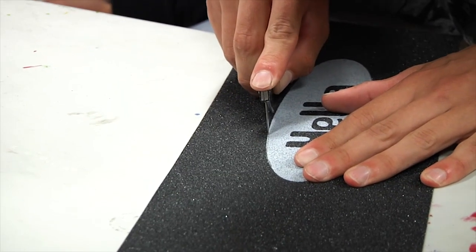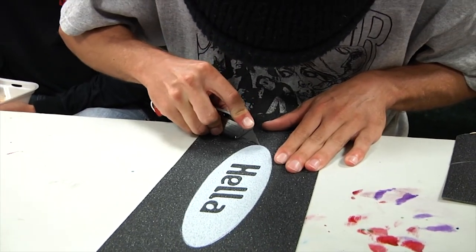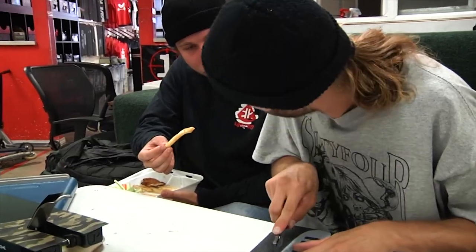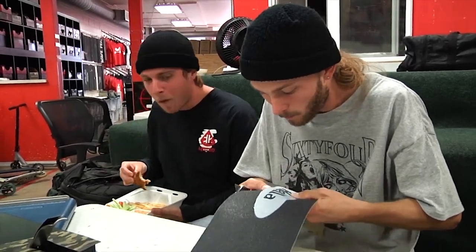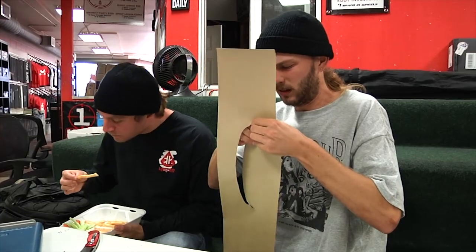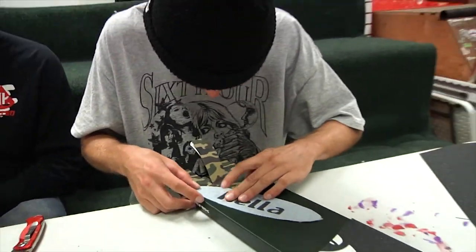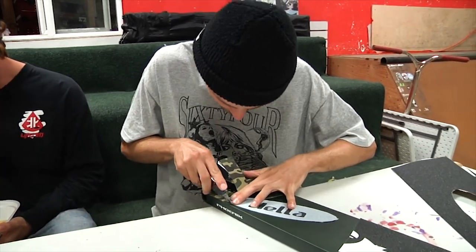Keep in mind, if you screw up you can always go back and fix it later. How we rocking today boys? Just working on this grip tape.